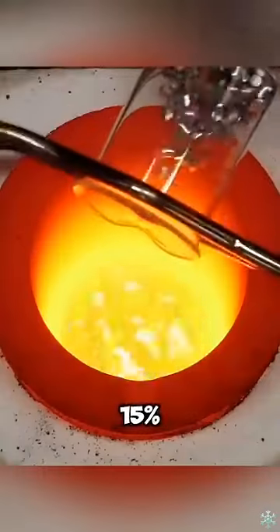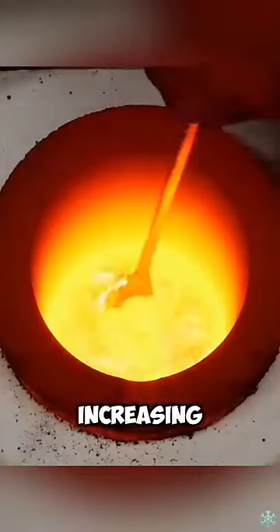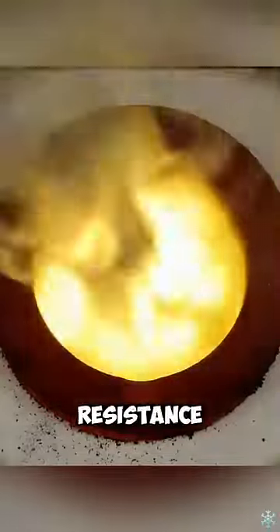Next, add 15% of aluminum to reduce the natural color and density of the copper while increasing its brightness. Then, add 10% of zinc to improve hardness and corrosion resistance while diluting the red color of the copper.